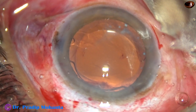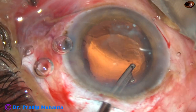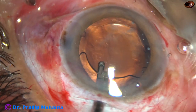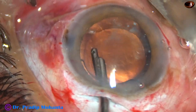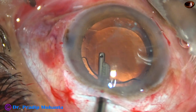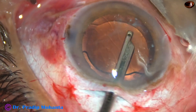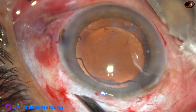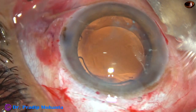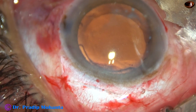Now our job is to remove the viscoelastic substance that we used for implanting this intraocular lens. Irrigate BSS — or whatever fluid you are using — for some time. Irrigate the capsular bag, irrigate the anterior chamber, and after some time start aspirating the viscoelastic substance. A nice job has to be done for every patient. I am just going to check if the wound will be nicely sealed or not — whether the wound requires any suture or not. No — it doesn't require any suture.